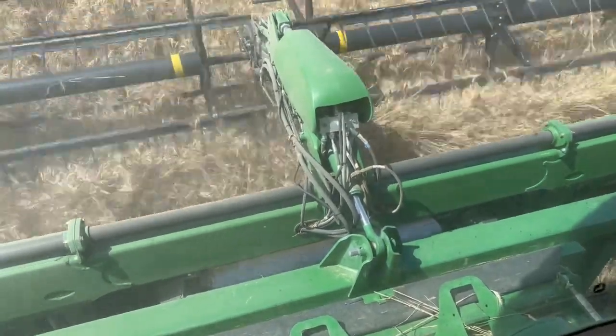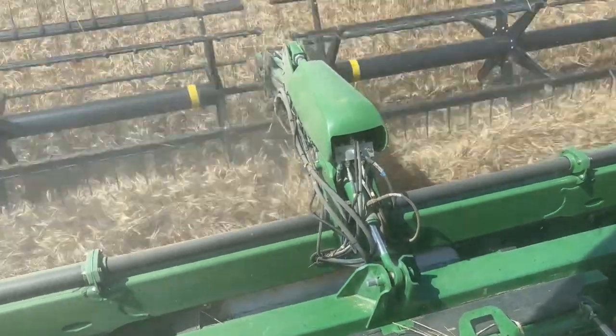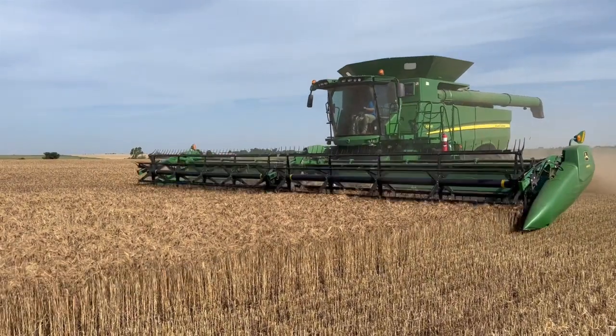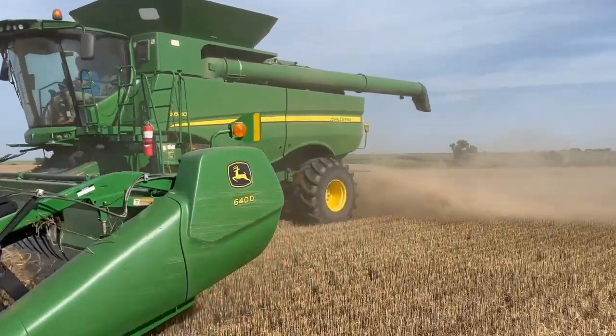Inside, a rotor, grid bars, shaker pans, and fans thresh and winnow the grain. Threshing means separating the wheat grain from the rest of the plant. Winnowing means removing the chaff, which is the husk around the grain. The combine gets its name because it combines all these tasks into one machine: cutting, threshing, and winnowing.